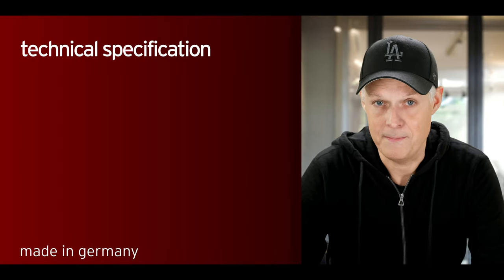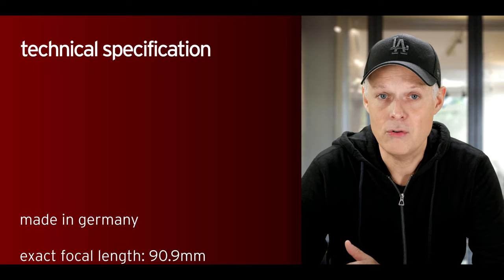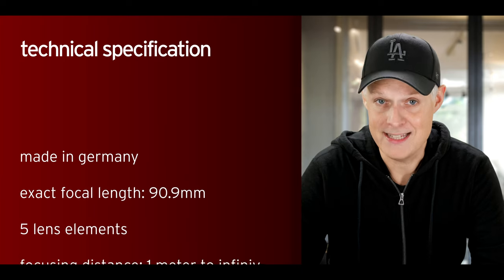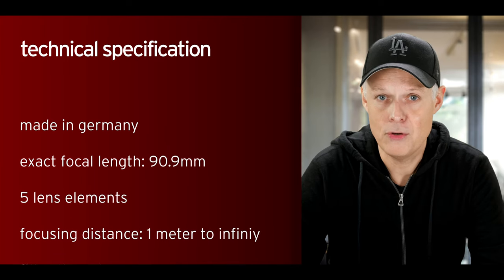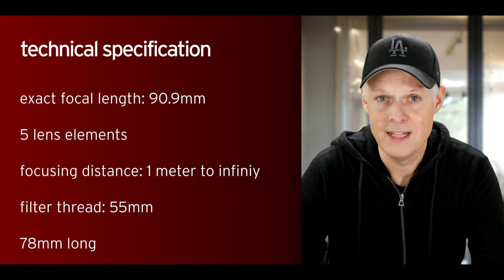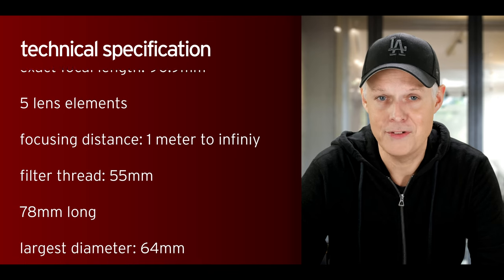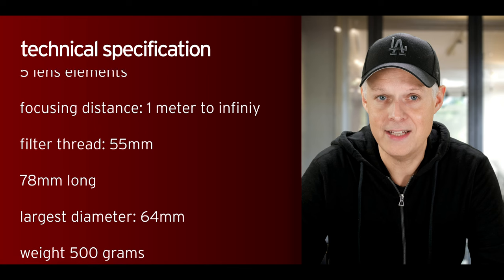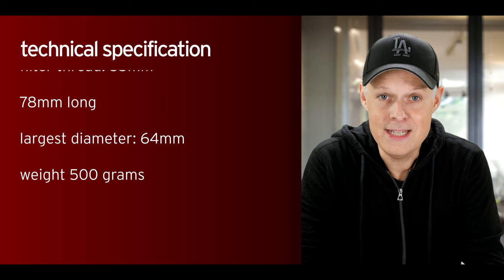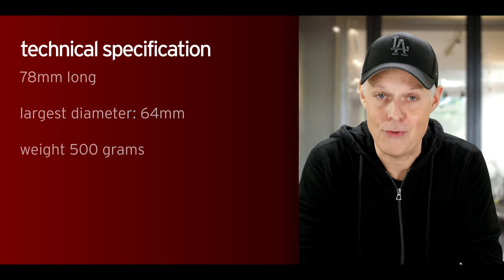Let's talk about the technical specs. The lens is made in Germany. Leica says the exact focal length is 90.9mm. It has 5 lens elements, a minimal focusing distance of 1 meter up to infinity, a filter thread of 55mm, is 78mm long, has a largest diameter of 64mm, and weighs exactly 500 grams.